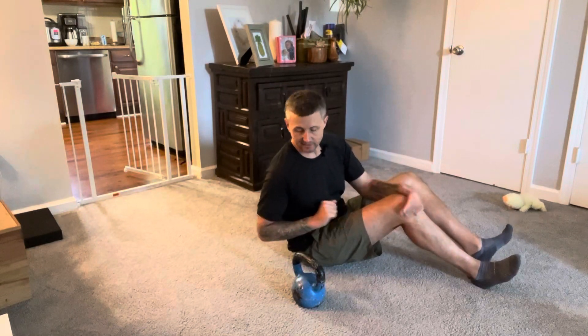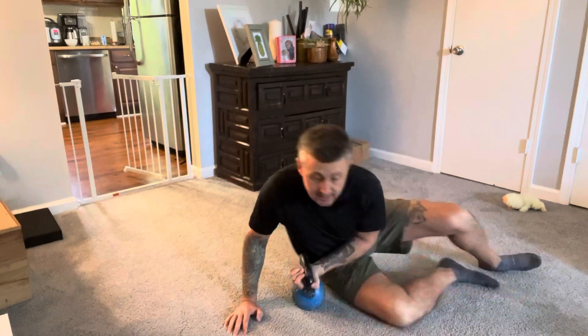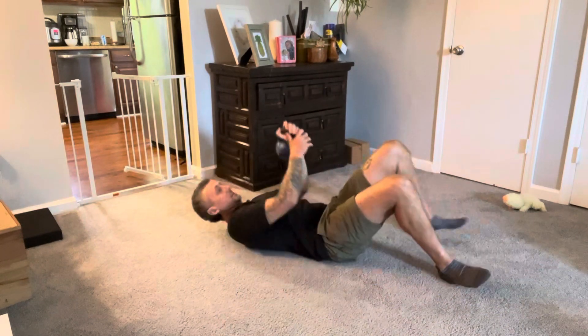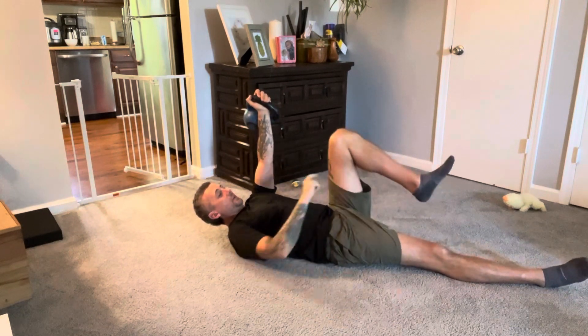This is a weighted roll. We're going to take a kettlebell, dumbbell, or any kind of resistance and have it on one side. The side with the straight arm is going to have the bent leg.